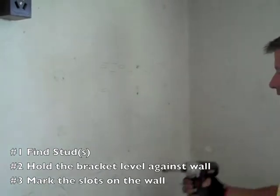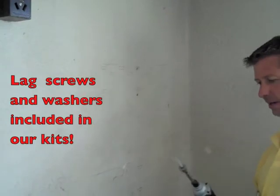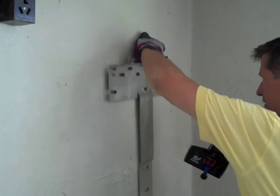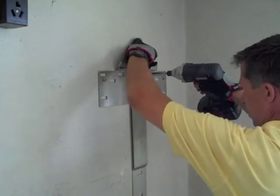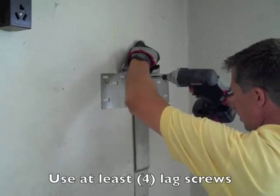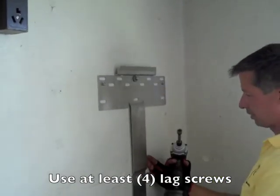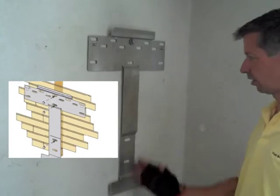What I've done already is found the stud here, and I've got a lag ready. I'm just going to hold my bracket up and put four lags in. You'll see there are slots on this bracket, and I just really feel comfortable getting it all in one stud.